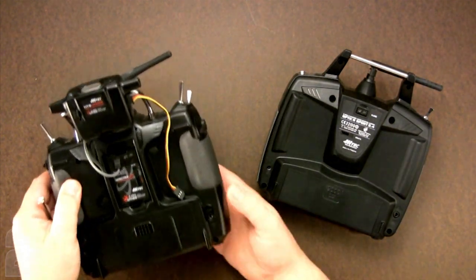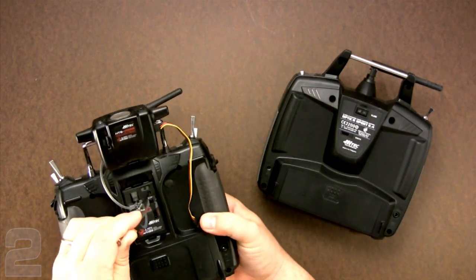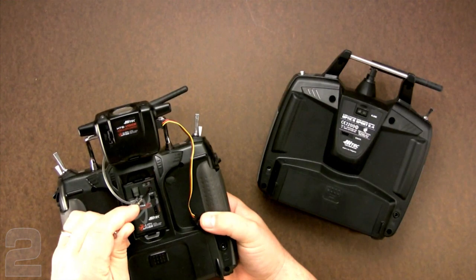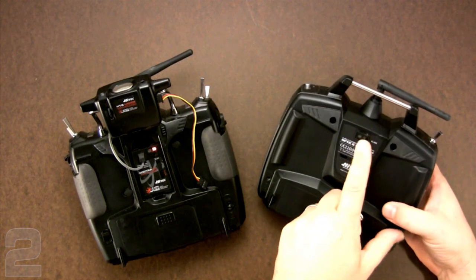The basic binding or linking technique is to hold down that button while you turn on the transmitter. You can see the Spectra and Aurora combination takes a few seconds to boot up. Once you've got a flashing red light, you're ready to bind.